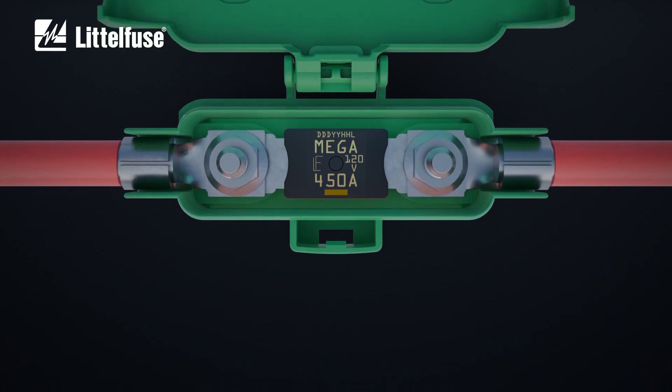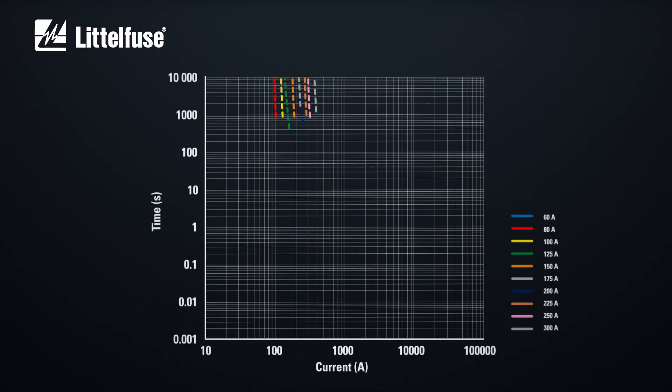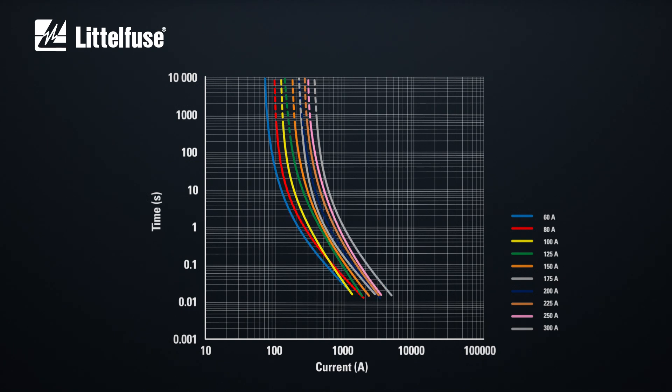With a maximum interrupting capacity of 2500 amps at 120 volts, these Mega Fuses are ideal to protect batteries, alternators and heavy-gauge wire harnesses that experience large inrushes of current.